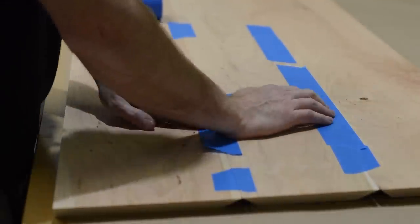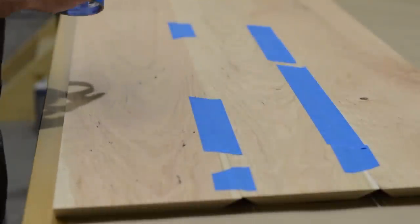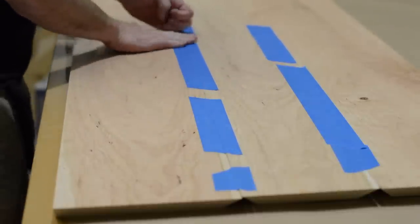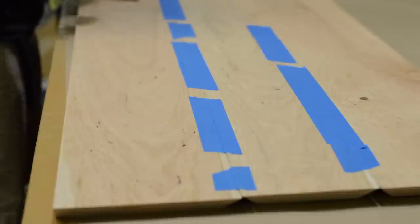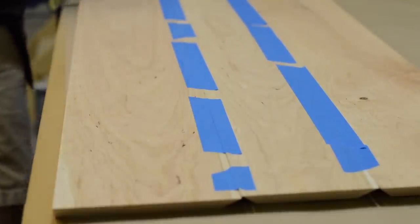After all the parts are beveled properly, I tape the bevels together with good old-fashioned blue painter's tape. I now like to use chunks of tape rather than one long piece, because it gives a little window so I can see that the bevel is coming together and gluing up nicely.